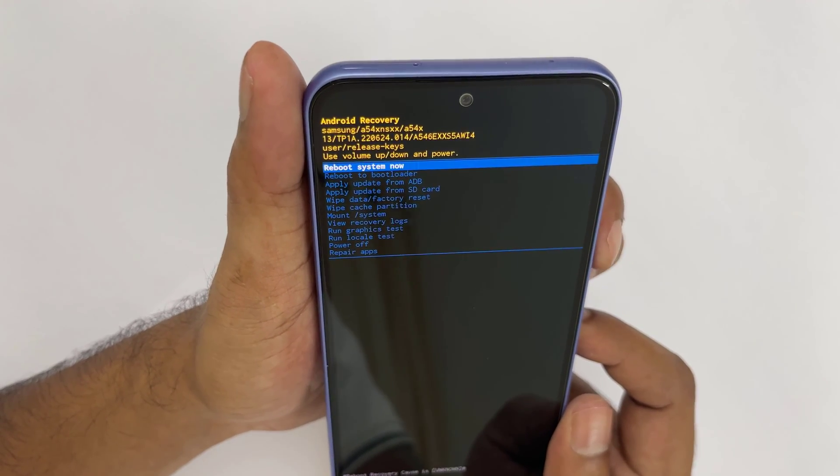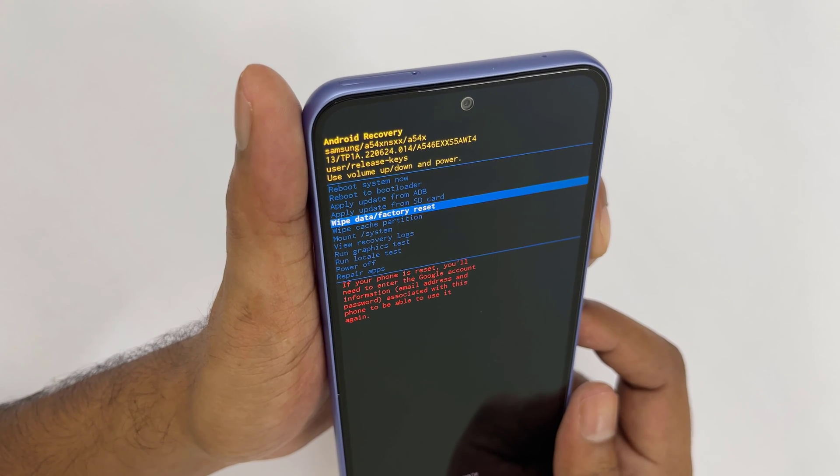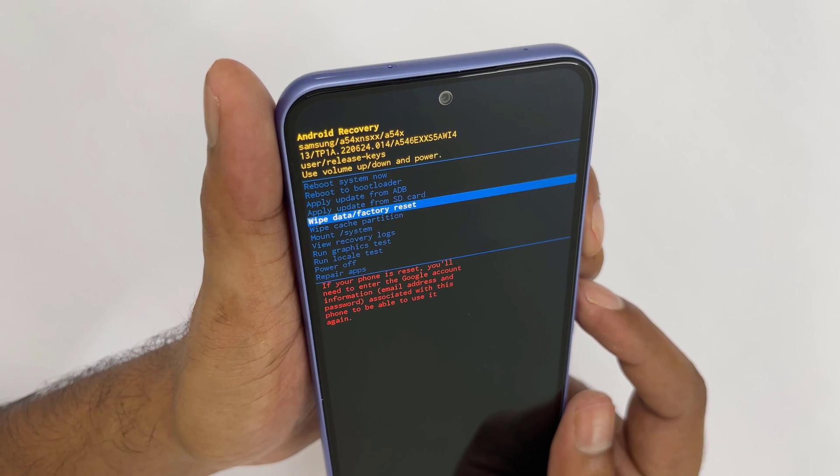From the Android recovery screen, select wipe data / factory reset. Use the volume buttons to move to the wipe data factory reset option. Press the power button to select.